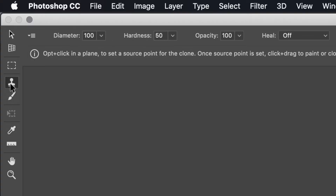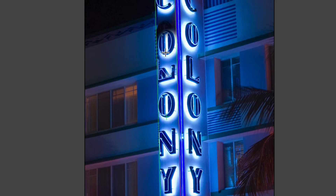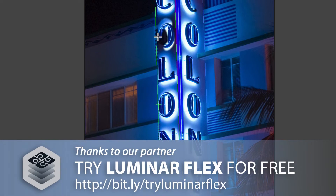Now we can take advantage of tools like a special clone stamp. If I Option or Alt click, it's going to allow me to set a sample point, and now it automatically adjusts to match. Let's get a smaller brush here and we can line that up and start to paint — and what it did is make it naturally fit and follow the perspective of that image, which is pretty cool.